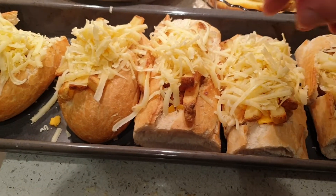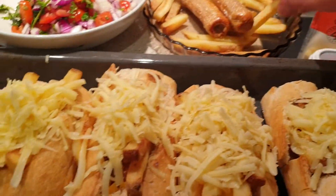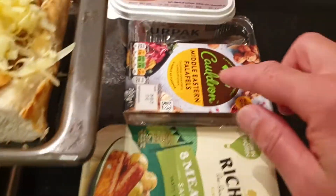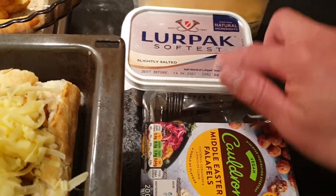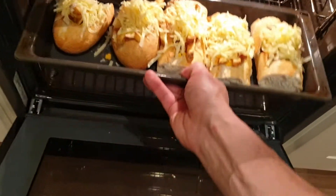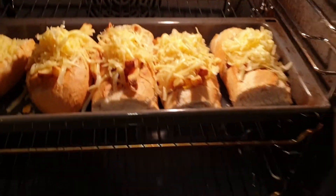Add the cheese and some oriental salad with what's left. We use veggie sausage and veggie falafel. Put it back with cheese into the oven grill for five minutes.